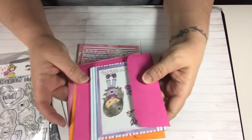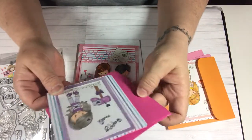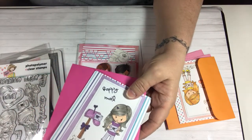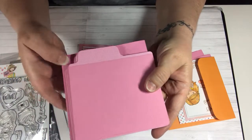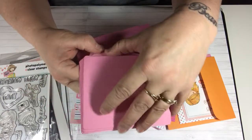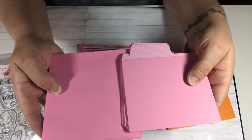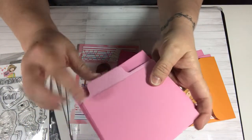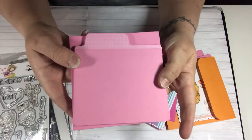I decided, because it says 'happy mail,' to make a few little extras that I can throw into the happy mail. I used these little sets — they're like a memory dex card but it opens like this and it has a matching envelope. I've been using these and just cutting off the index part and using the base for my card.